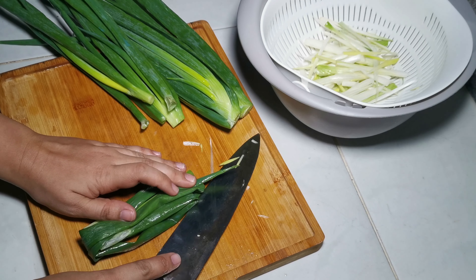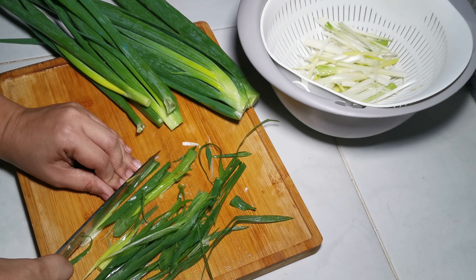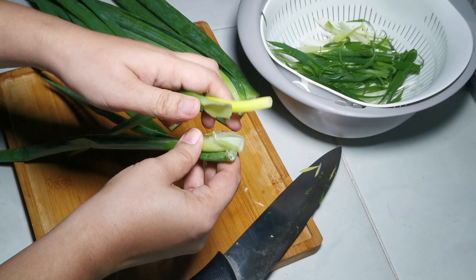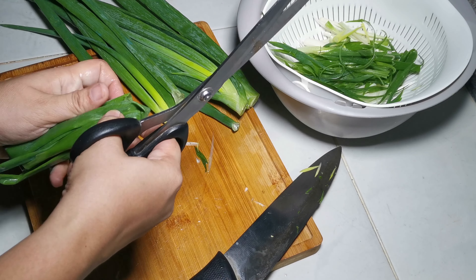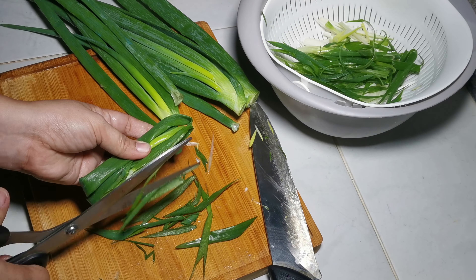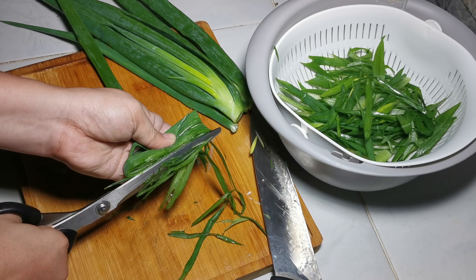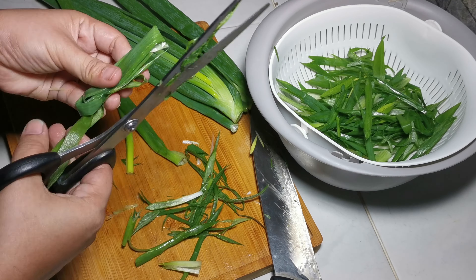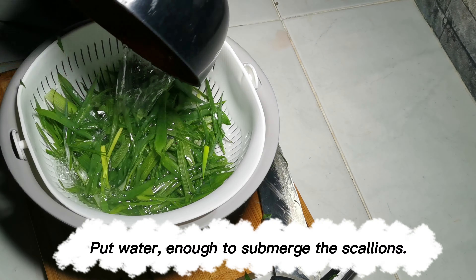Wash and thinly slice the scallions or green onions. Use this trick — it's easier. Fold and then cut using a kitchen shear. It is faster and easier this way.